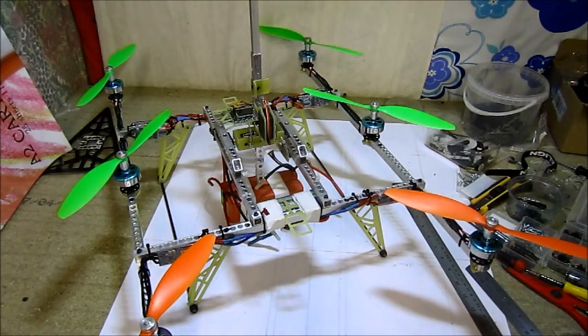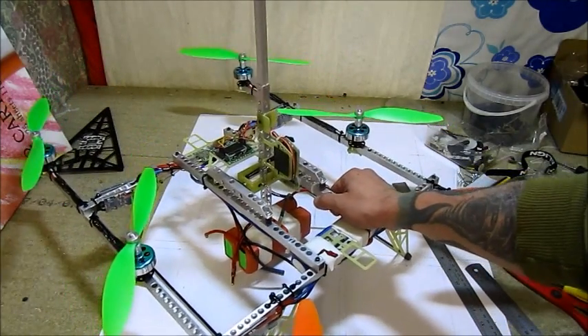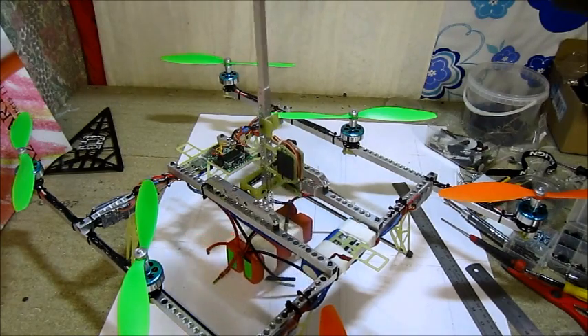Well boys and girls, have a look at what I've built. This is my H6 copter, or H6 hexacopter — not sure what you call it. I would be politically correct. I've never tried any of these frames, so I was very anxious to try the frame, and to make sure it's not just a flying machine for no purpose.